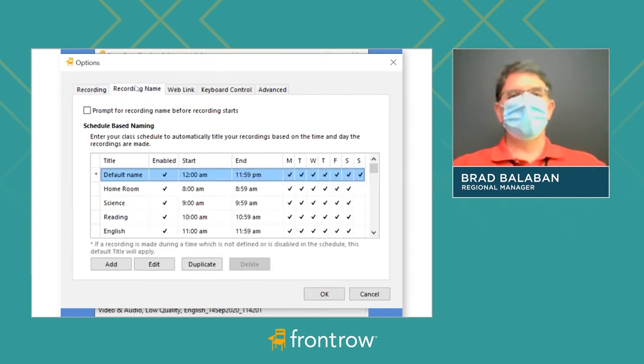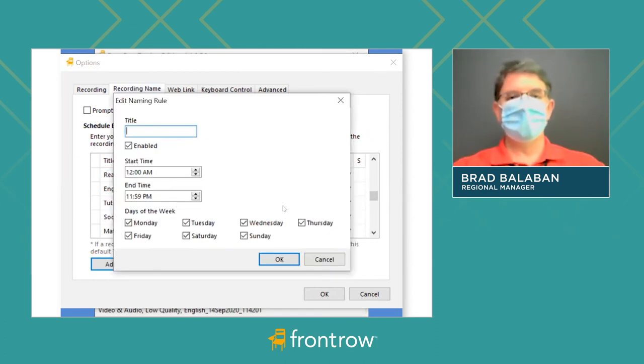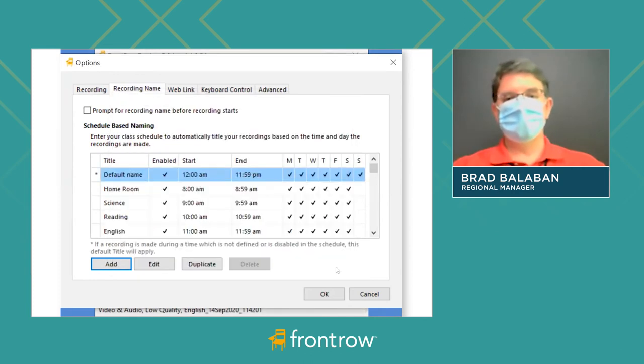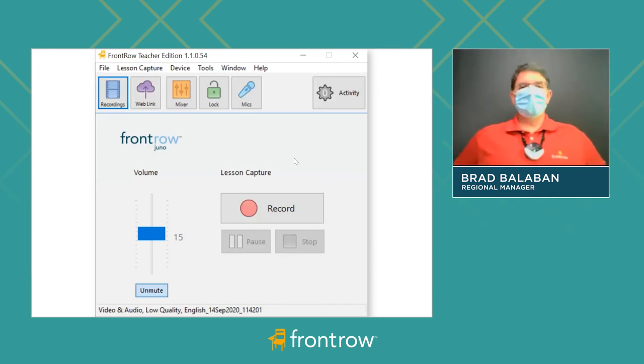Then you'll go to Recording Name, which is really your schedule. You'll add your different classes in, name them, set when they start and stop, days of the week, and then press okay — and that's it. So two basic pieces of information to add, and then we'll push the big red record button.